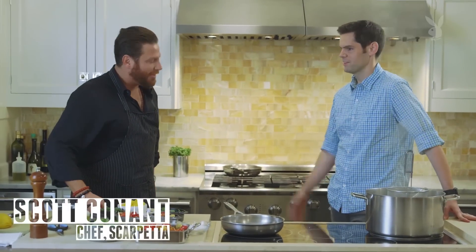So Scott Conant. Yes, sir. When I think of your name, I think of really great Italian food. That's good, because you should hear what people say about me. People often confuse Italian food and Italian-American food. I like to think that I'm cooking American food with an Italian vernacular.